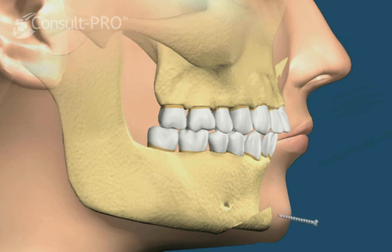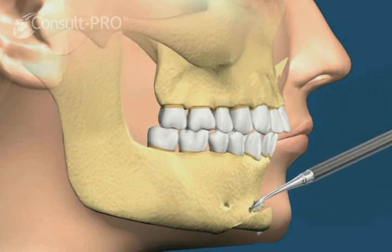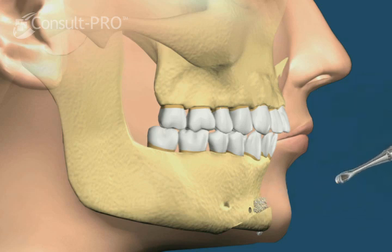Then the bone piece can be secured to the jaw with a single screw or a splint and several screws. Sometimes additional bone can be placed around the grafted piece to enhance the procedure.